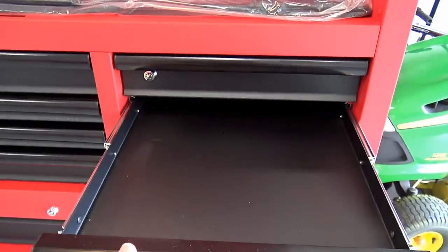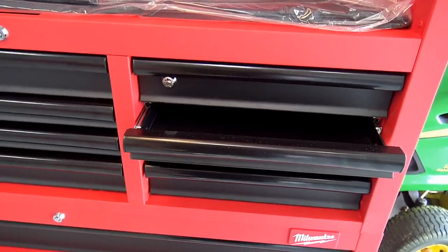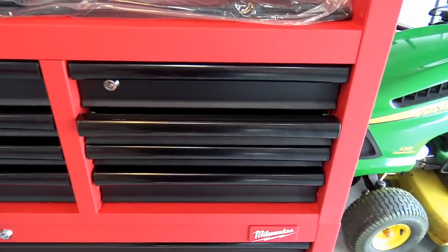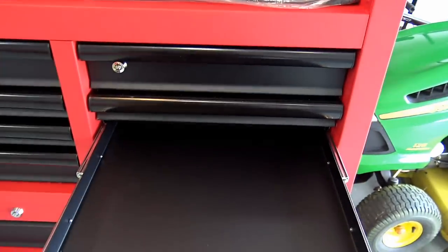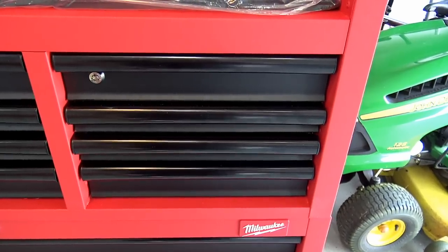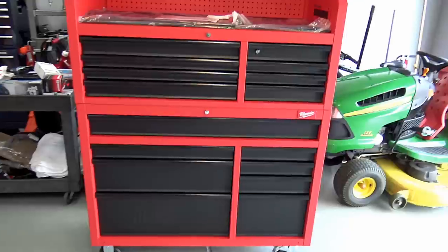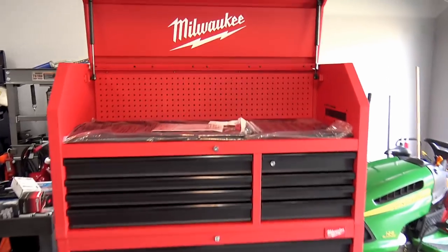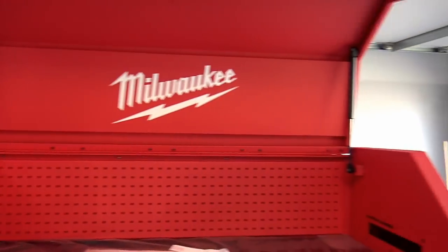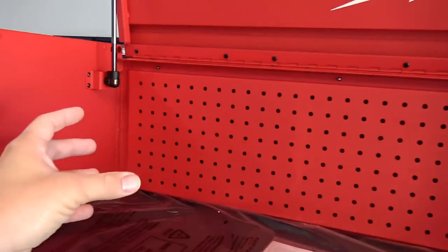The drawer configuration works really well. What's pretty nice is the quiet-close system — it just sucks the drawer in automatically once it catches. It's built really strong; they went over all kinds of details about how strong it is at the press event. Nice lift struts give you clearance up top, and you can stand a tool up in the lid while you're working on something and then close it.